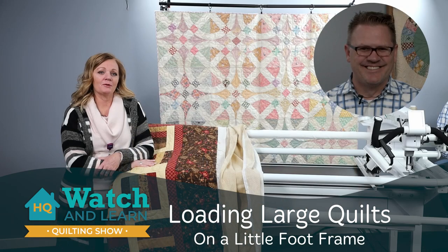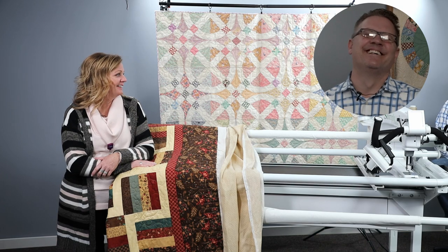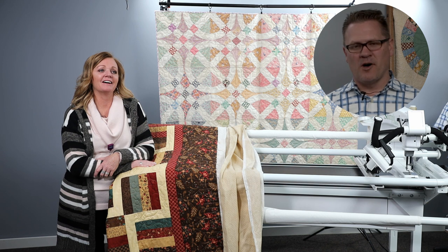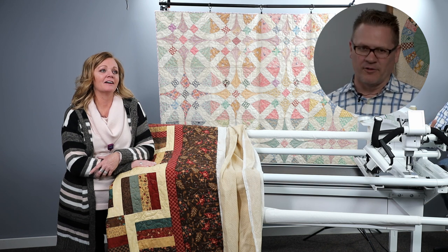Welcome to our Watch and Learn. I'm Johnny Barfuss, Studio Educator here at HandyQuilter. With me is Kelly Ashton. Today we're going to be talking about managing large quilts on a small frame, specifically the little foot frame.